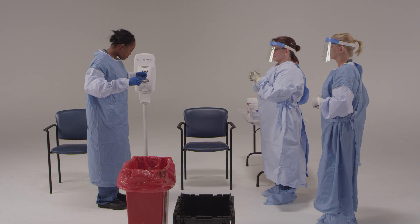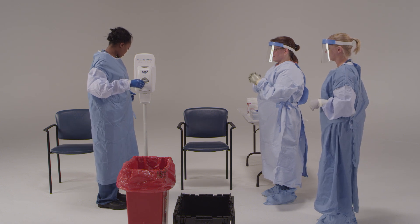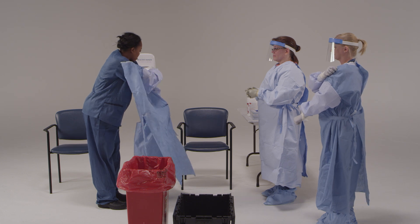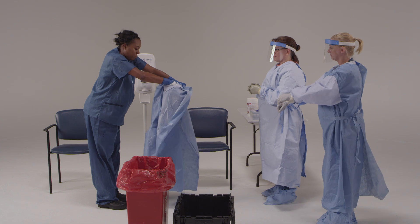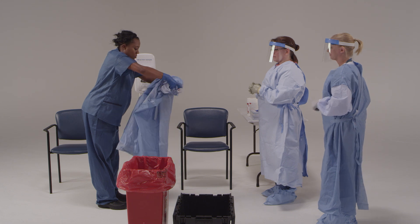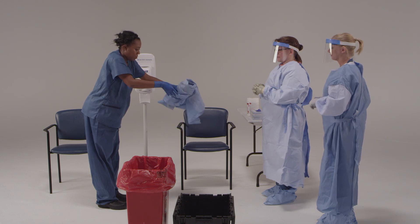Now go ahead and remove your gown. First, release the tie. Then pull the gown away from your body, being careful not to touch the inside with your hands. Be sure to move slowly and deliberately to avoid contamination of any exposed surfaces. Once the gown is off your shoulders, pull the gown down one arm and then the other. Roll the gown inward as you progress downward until it's a tight ball. Dispose of it into the trash receptacle.